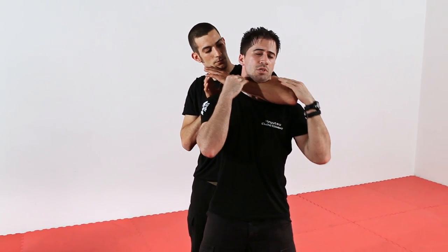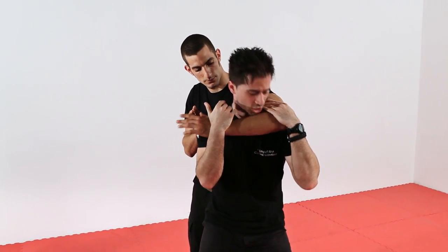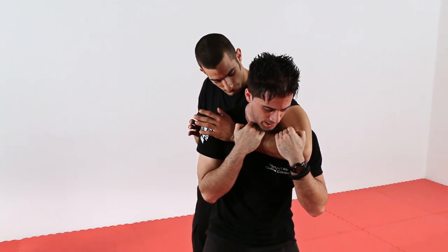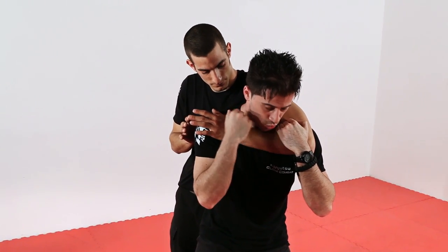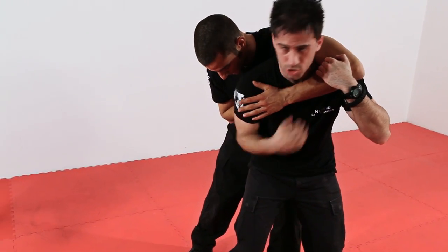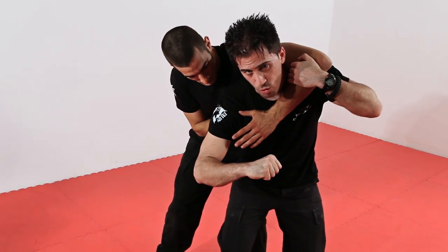As soon as I arrive, I can close immediately the neck. Here, 2 seconds to finish. So, as soon as I see the attack, I close and apply slight pressure. Subito, colpo con l'anca diretta ai suoi genitali. A seguire, colpo con l'avambraccio o col pugno a martello.